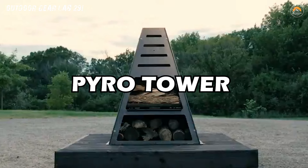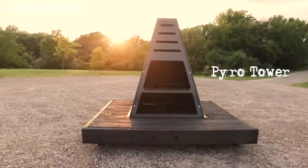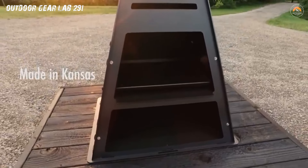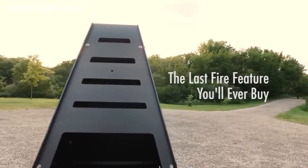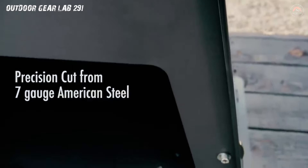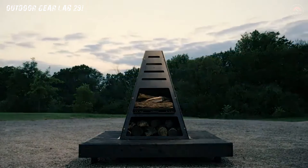Pyrotower. A majestic tower that rises from the ground like a culinary beacon, beckoning you to embark on a gastronomic adventure right in your own backyard. The Pyrotower is not your average camping gear — it's a symphony of style and practicality, a towering testament to the marriage of design and functionality. Standing proudly at almost 6 feet tall on its regal pedestal, the Pyrotower is a culinary fortress that invites you to elevate your outdoor cooking game. Picture yourself wielding spatulas and tongs, orchestrating a succulent symphony of grilling, smoking, and even baking, all within arm's reach.